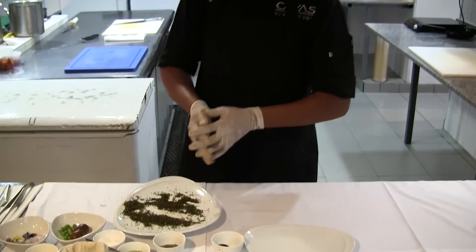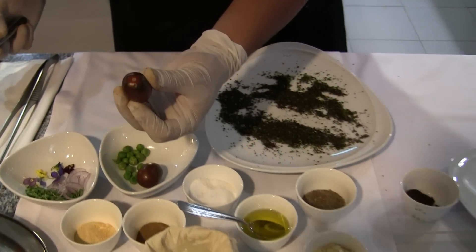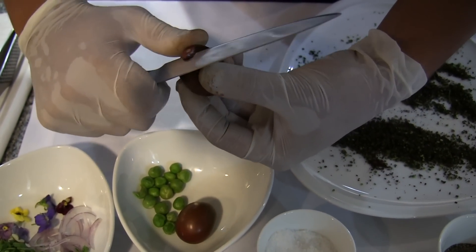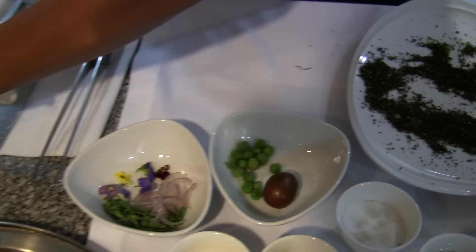We will make the garnish. For the garnish, we use black tomato. This is very particular because it's sweet. We only need to take off this part. We will cut it in the middle.